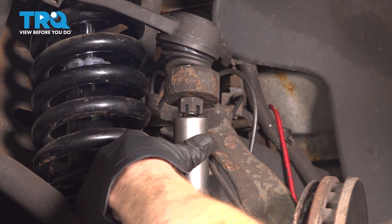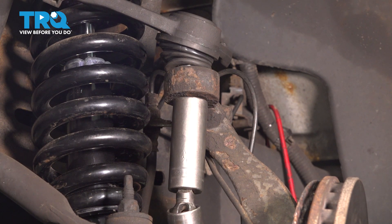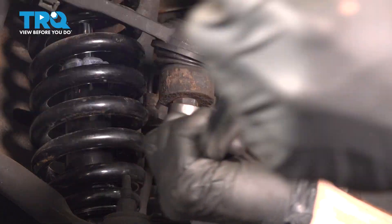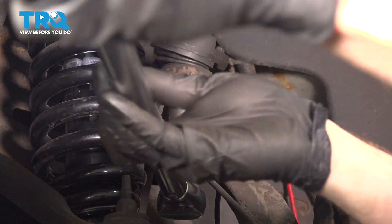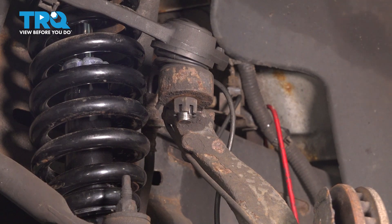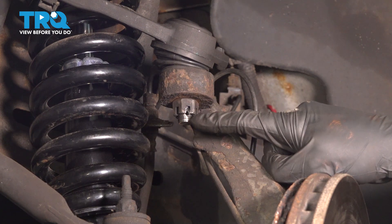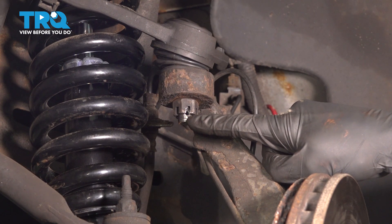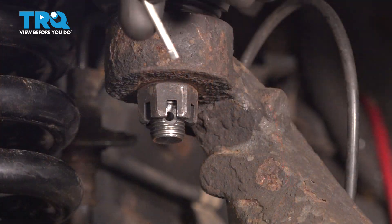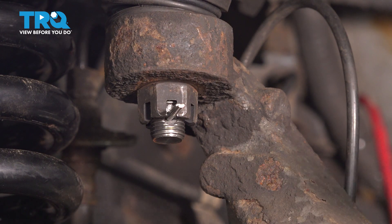Let's move along to the upper ball joint nut. We'll use a 21 millimeter socket for this — snug it and torque it to 70 foot pounds. Once you have it torqued, pay attention to the slot on the nut and make sure it aligns with the hole in the ball joint. If it doesn't, continue tightening that nut until the very next slot does. Then take that cotter pin, slide it through, and peen it over.